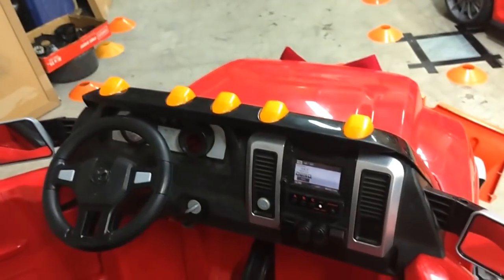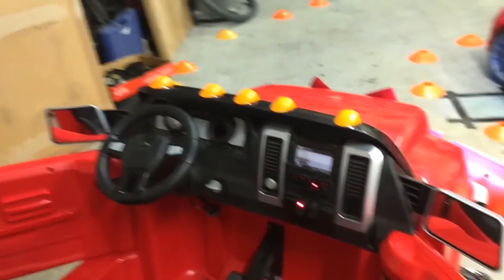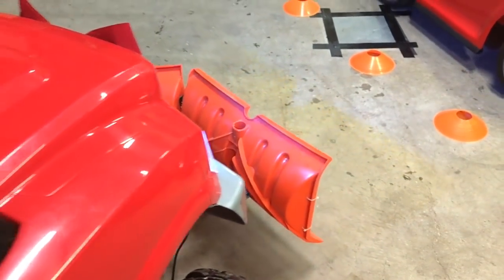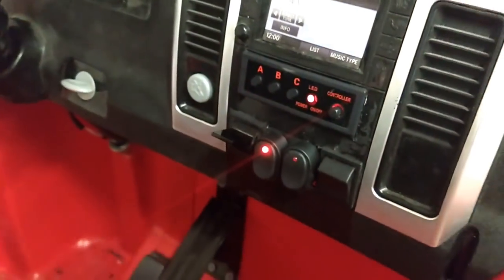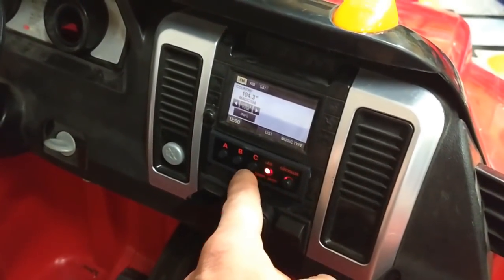We did use the stock key location, and the wiring under here is not finished up — it's going to be all zip tied and all that. But it's the stock key location, so that gives power to the plow up/down. It's just a big toggle switch — double pull, double throw — and here's the controller. You can disable it and it's got three different options.